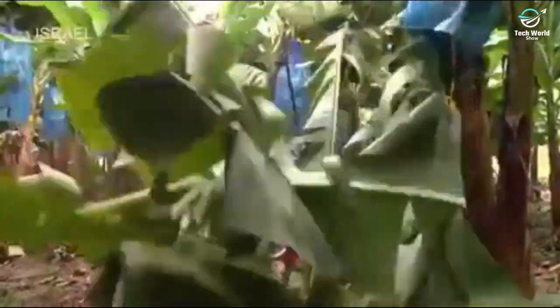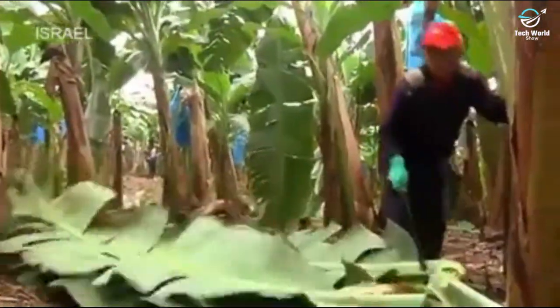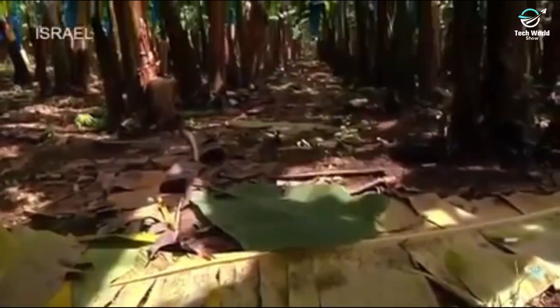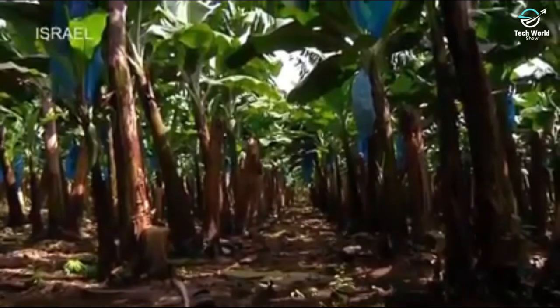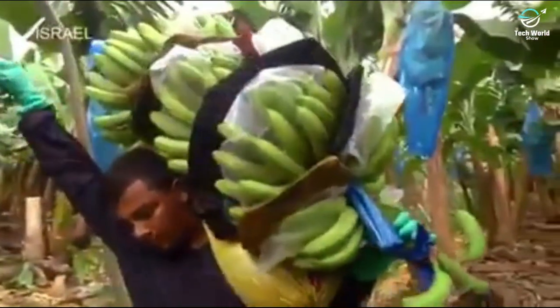The leaves of the harvested mother plant are cut off, and the remaining stalk provides nutrients to the new daughter plant. The cut leaves are left on the ground where they will become nutrient-rich humus for the next generation of banana plants. The Bananero then carries the bunch, which weighs about 65 pounds, to the nearby cableway system.